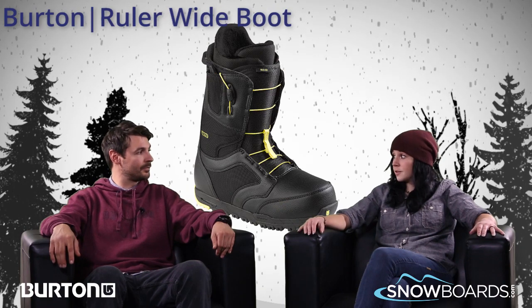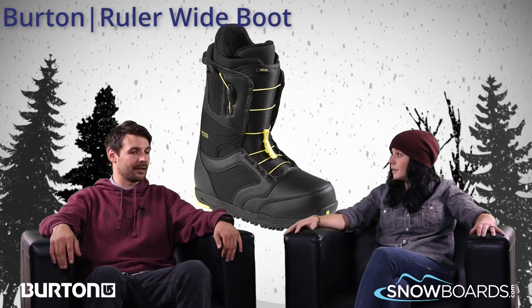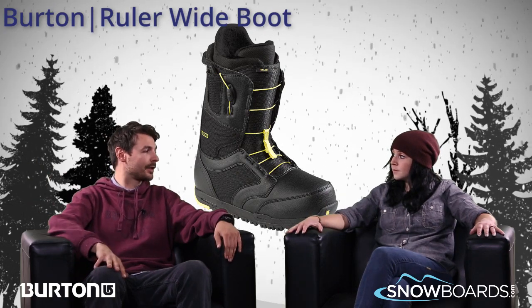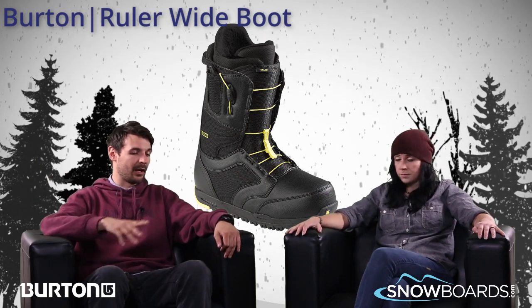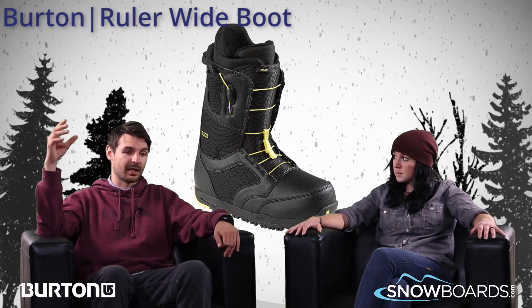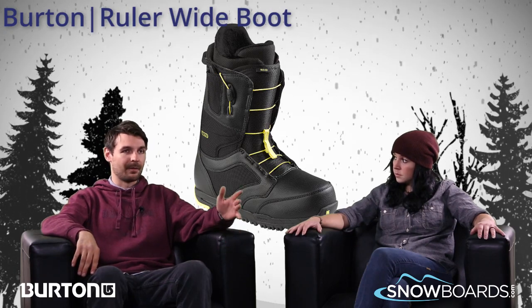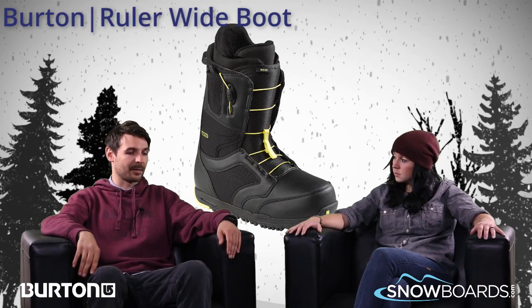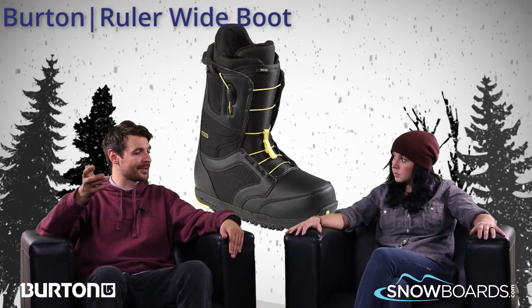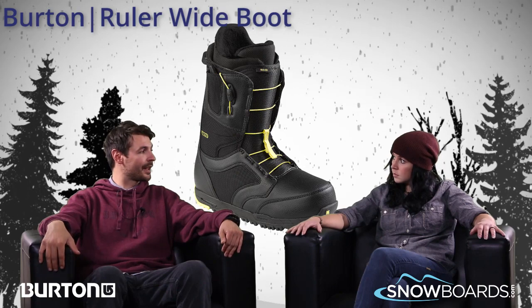That's pretty cool because that was something that started off in some of the higher-end boots and you guys trickled it down pretty fast. A lot of the features on this boot have come about that way — we do a lot of research and development, we're one of the best with that, and we're always trickling technology down throughout the line. So great boot for the price, going to be super comfortable, a great step up in both response and comfort from other boots like the Moto or the Highline.